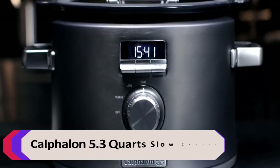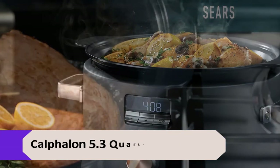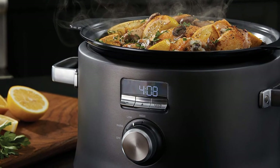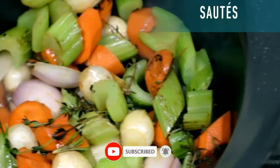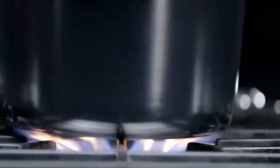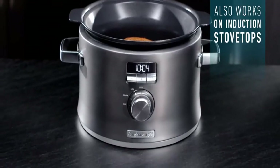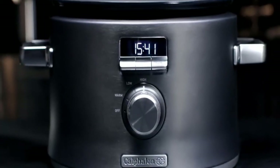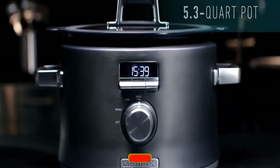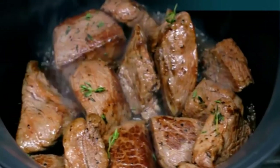Number 5: Calphalon 5.3-Quart Slow Cooker. This slow cooker is the perfect size for cooking for a crowd, with a large 5.3-quart capacity that can accommodate a variety of recipes. It features a removable stoneware insert that is dishwasher-safe for easy cleanup, and a simple one-touch operation that makes it easy to use. It also has a warm setting that keeps food warm after it is cooked. Advantages: fast food release and easy to clean, two heat settings and auto-keep warm mode, and large 5.3-quart capacity.